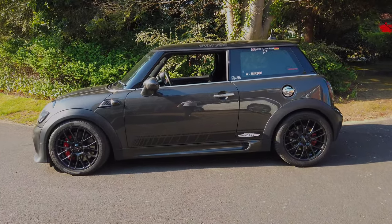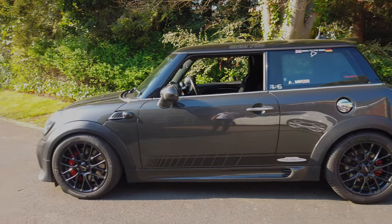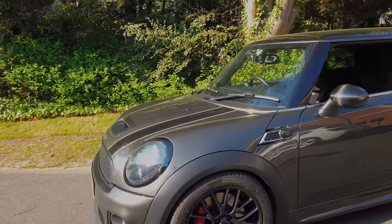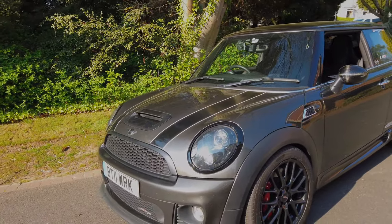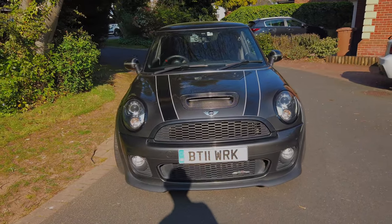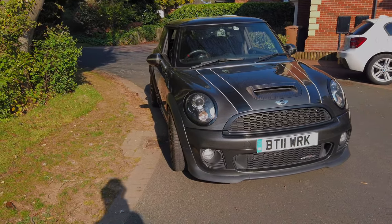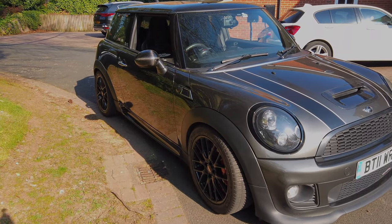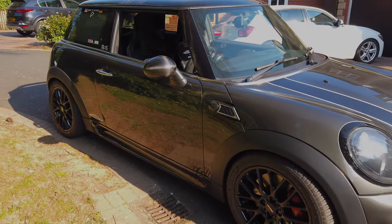Gonna give a quick overview of my 2011 JCW. This was obviously built to my spec back in 2011 — I ordered it in March 2011, got delivery in June 2011. Everything I conceivably wanted on it I got within reason. Naturally I've added stuff over time, but this is generally just a quick overview.